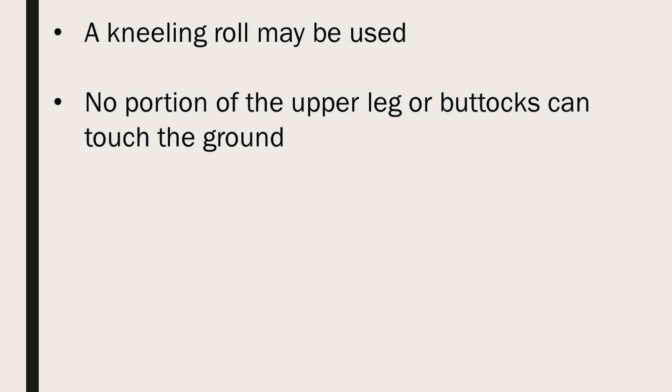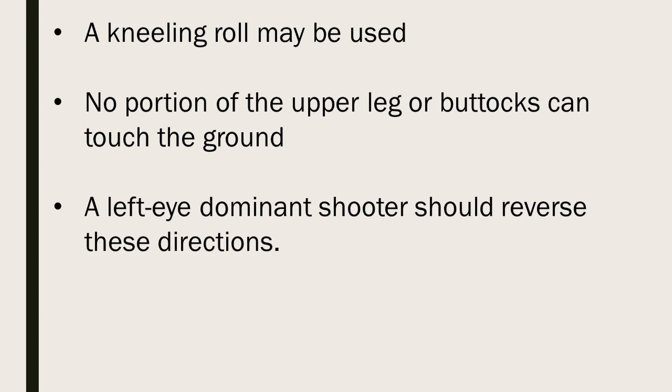No portion of the upper leg or buttocks can touch the ground. And remember, a left eye dominant shooter should reverse these directions.